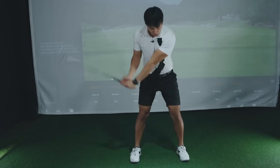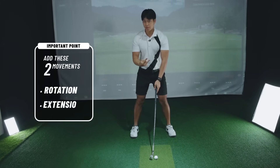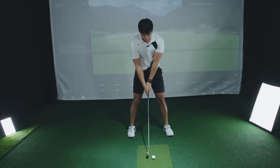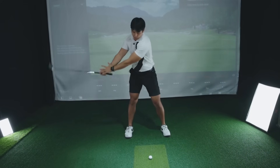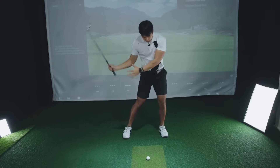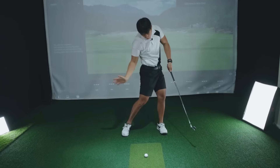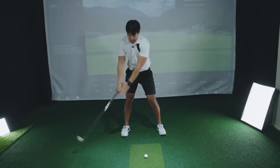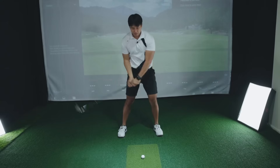What you have to feel, if you're this player that takes it back short, is that you have to add two movements — rotation and extension — to the backswing. If you compare that short backswing to one with more rotation and extension, you can see that my hands travel much further into the backswing, and that gives my body enough time to sequence everything and allows my arms a lot more time to get back to the ball.